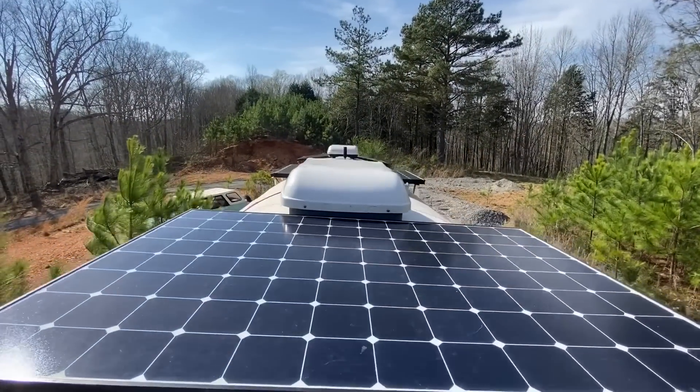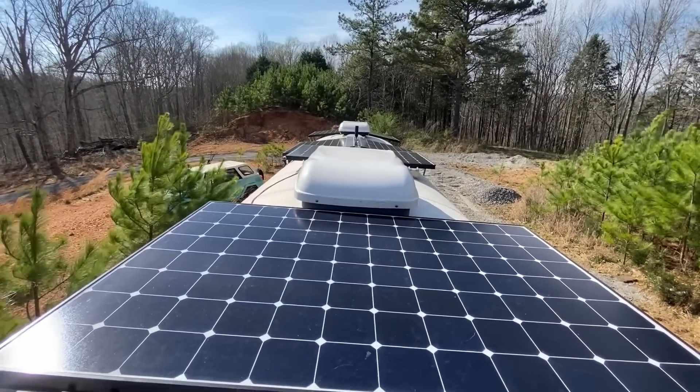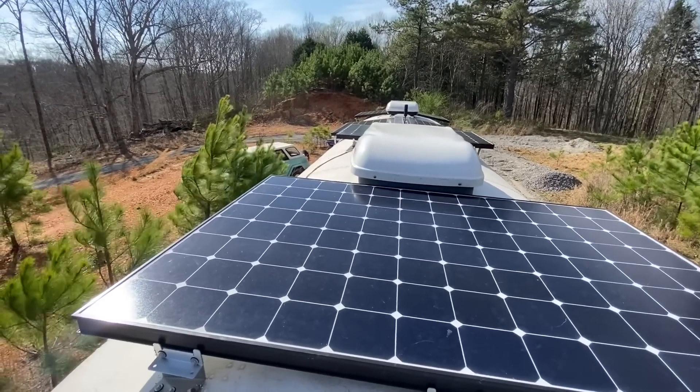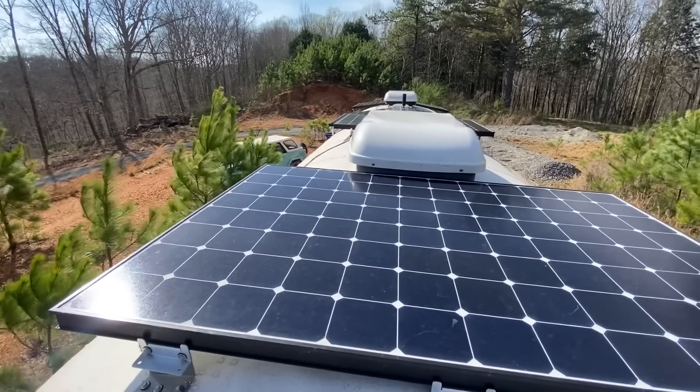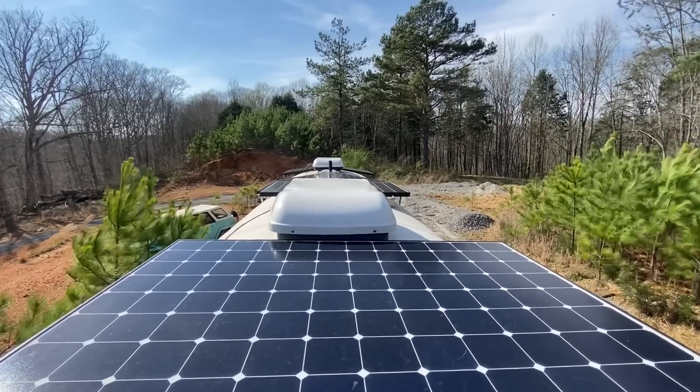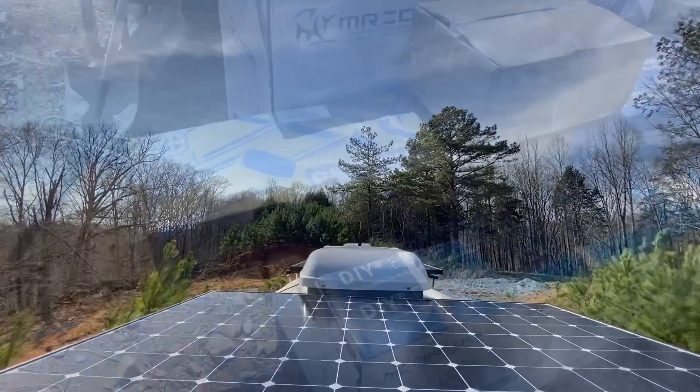These solar panels are from SunPower — 327 watts each, and I have six of them. That comes out to 1,962 watts at 54 volts. By the time you drop it down to 24 volts, we're getting 70 amps out of them, charging the batteries on peak sun.